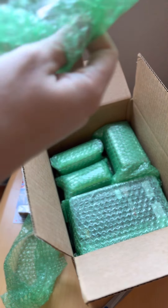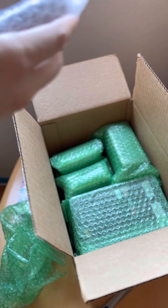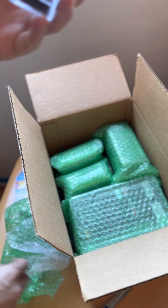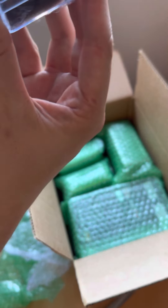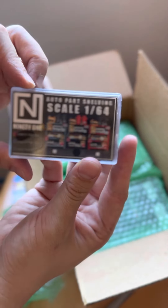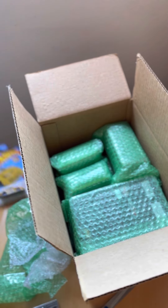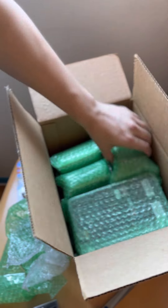I forgot which website I ordered this from, but I'll throw that link in the bio in case anyone's curious. So this is a shelving unit to hold the 1:64 scale models. Cool, so we got the stats.